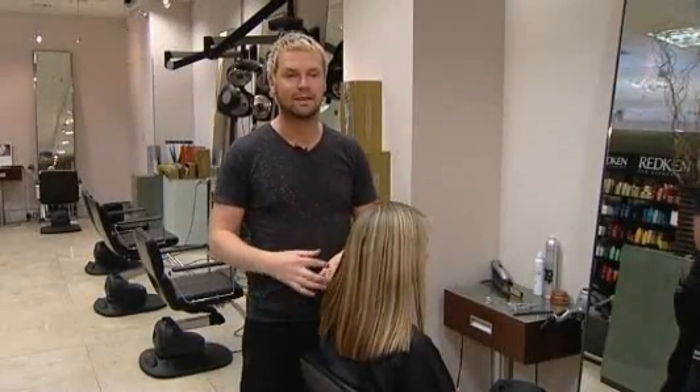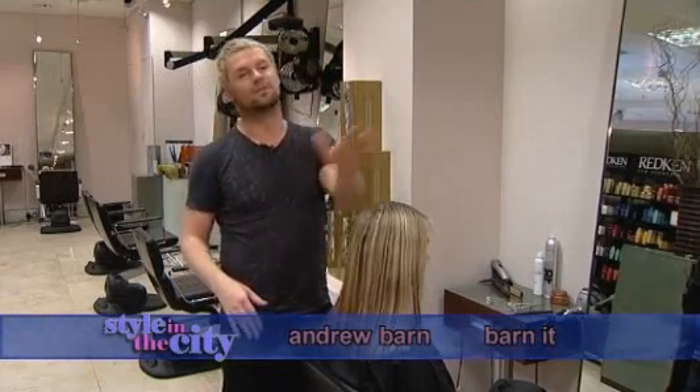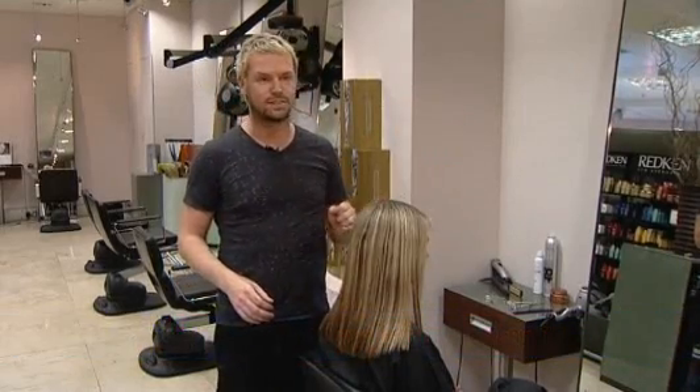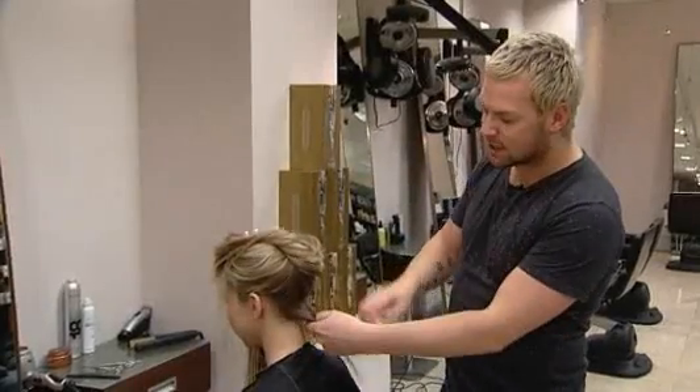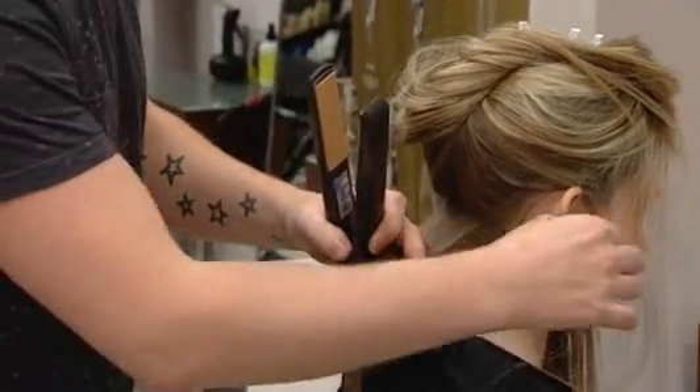Today with Grace, what we're going to do is create the perfect wave. We're going to start at the back of the head and work our way through to the front. I'm going to use the GHD straighteners. First of all, we're going to take inch-and-a-half sections — just little squares — and then work our way through the first technique.